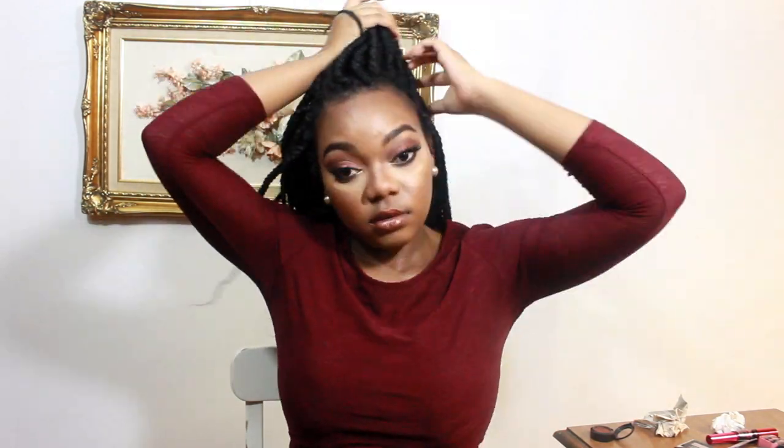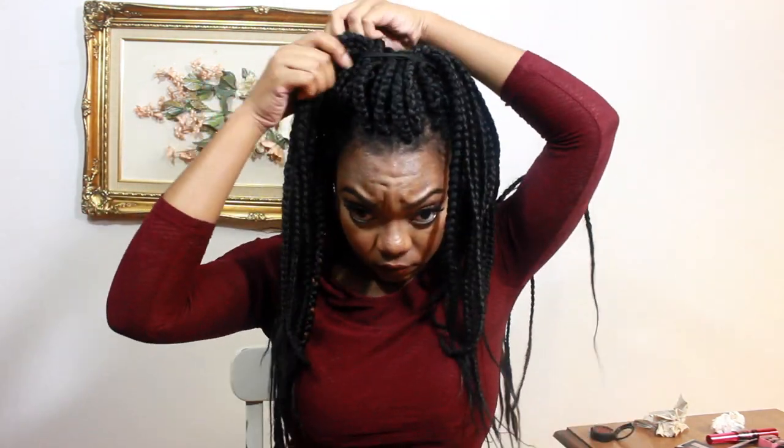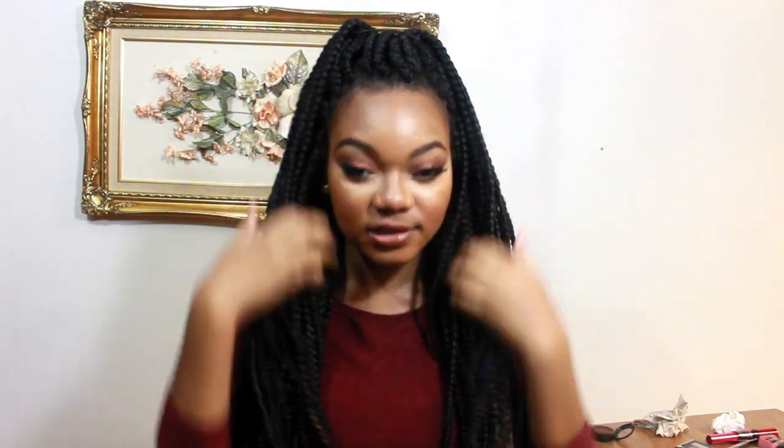This one is also super easy — it's just half up, half down, a very classic 90s style, probably one of my favorites. Just put your hair up and leave it down. You always feel like you tried so much but you actually didn't. It's super cute and it keeps hair kind of out of your face.